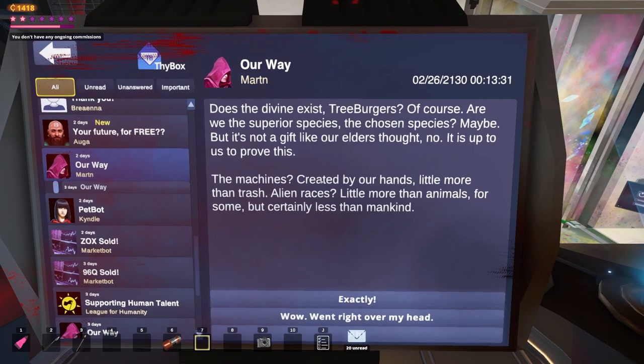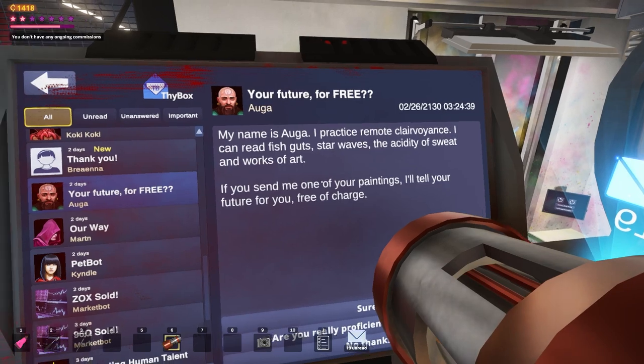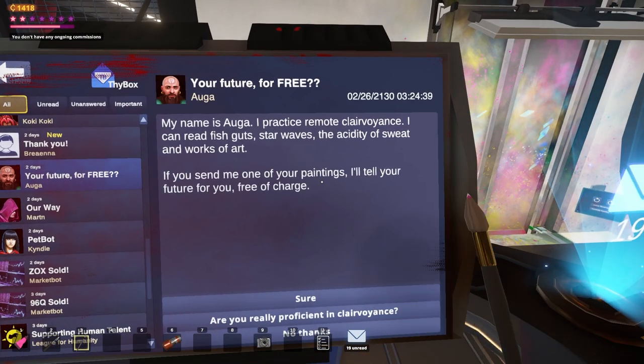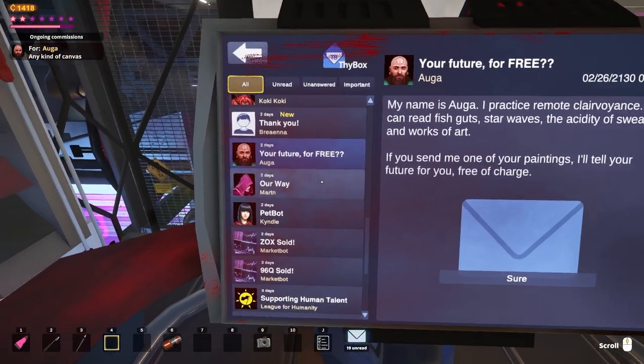Does the divine exist, treeberries? Of course. Are we the superior species? The chosen species? Maybe. But it's not a gift like our elders thought — no, it is up to us. I didn't get it. Your future for free. My name is Saga — I practice remote clairvoyance. I can tell you your future. Oh, that's cool. Let's go for it.